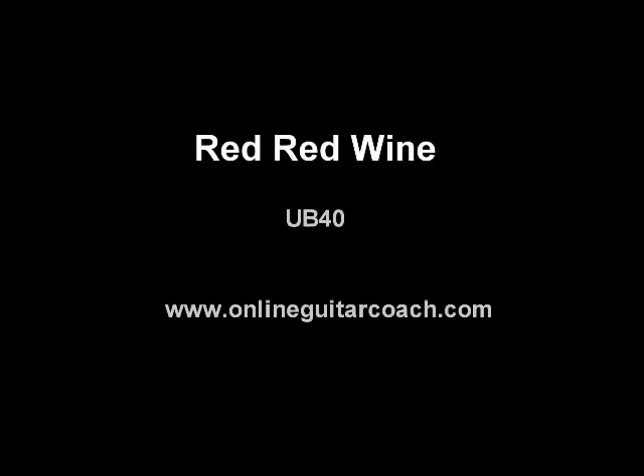Hey guys, here's an easy way to play Red Red Wine by UB40. If you're just using G, C and D, we're going to put a slap in there as well so you get a bit of a rhythm.